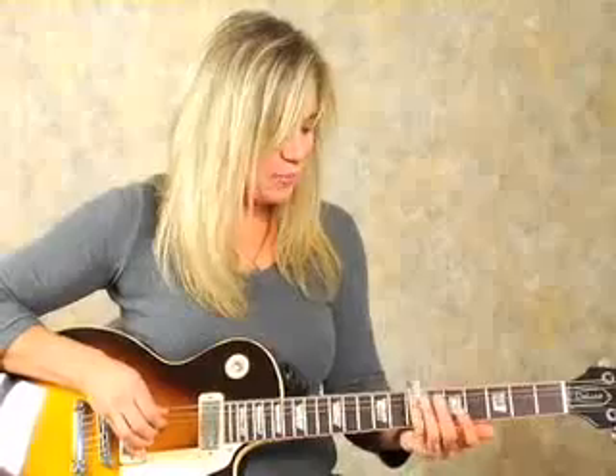Ideally, you want a little bit of high action on your guitar if you're going to be playing strictly slide. I use this guitar for live performances and I play a lot of different types of music on it. I do a few slide solos, but I don't use it strictly for slide all night long, so that's why my action is set up a little bit lower. But seriously, you can use an old beat-up acoustic guitar and learn to play slide.